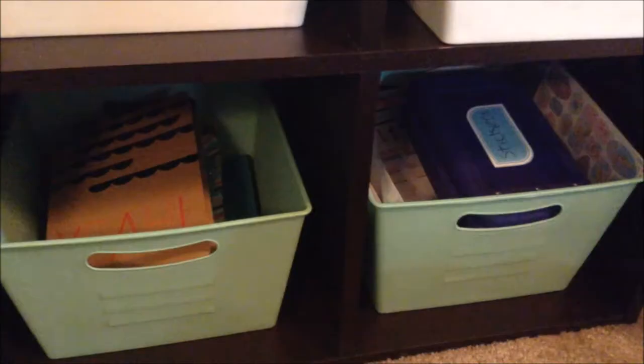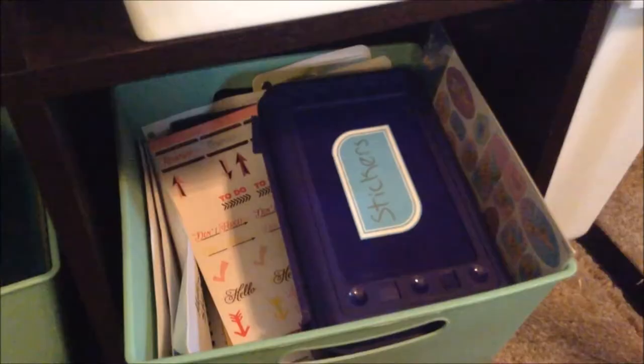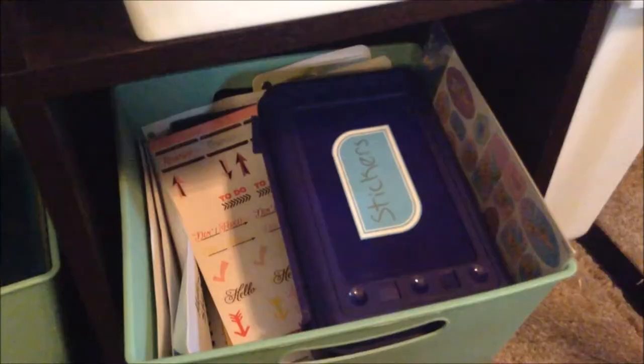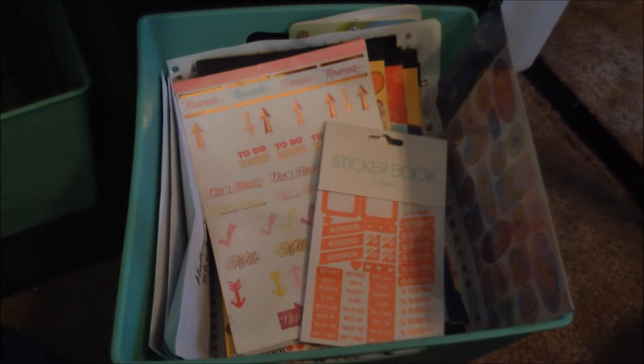And then the two on the bottom shelf — this one just has extra journals and paper stuff in it. And the last one is most of my stickers. In the pencil box I have small stickers that penpals have sent to me, and then in here there are so many sticker books and sticker sheets. There's one book, another book, some more packs of stickers, a whole bunch of sticker books, some that came with a planner, and more sticker books.